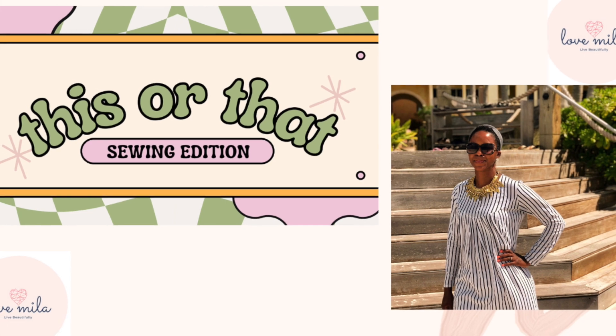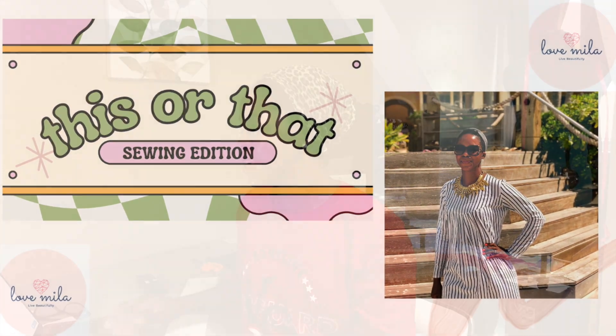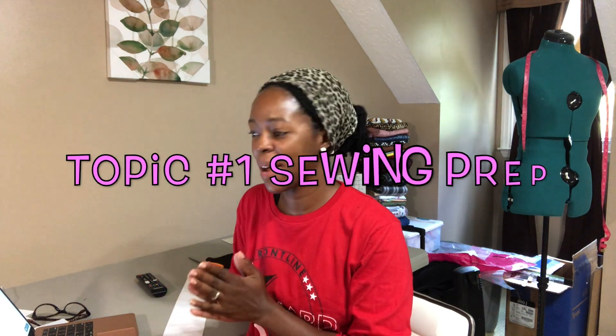I just wanted to thank my current subscribers for coming back. Thank you for your support, and if I have any new subscribers, welcome, welcome. My name is Jamila and this is Love Mila. I'm going to be reading from my laptop the questions she posed to the sewist. These questions came from a podcast called Love to Sew, and the first topic is about sewing prep.